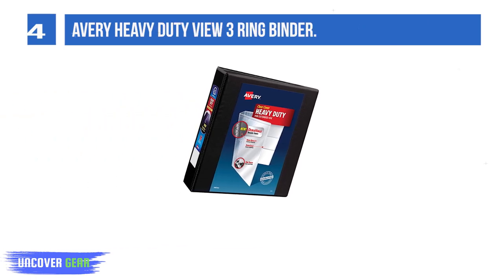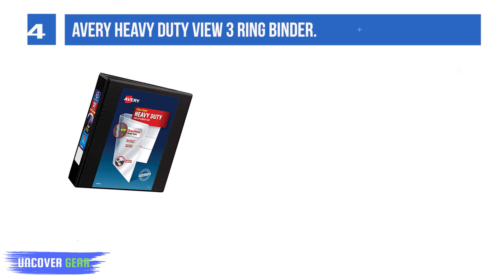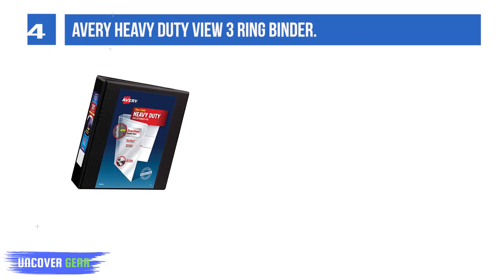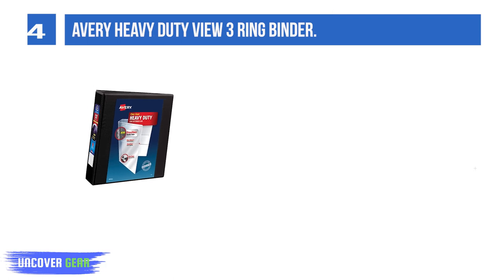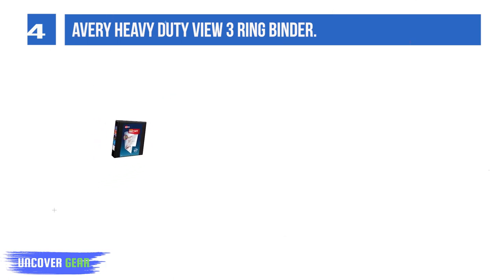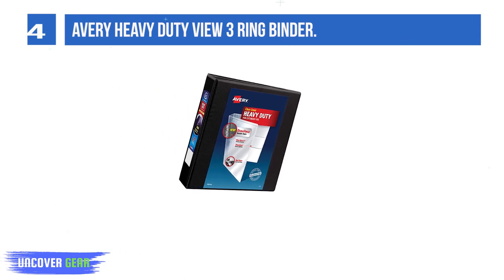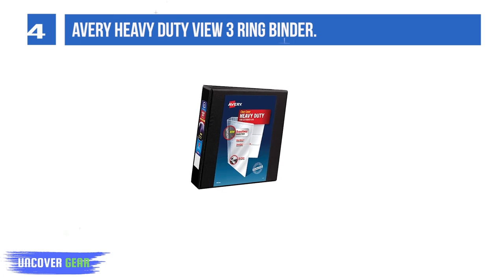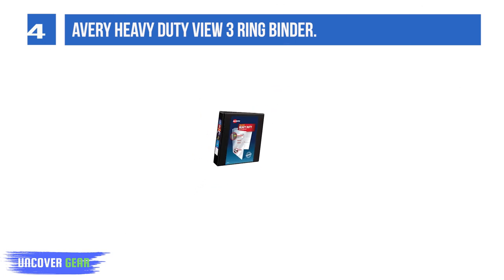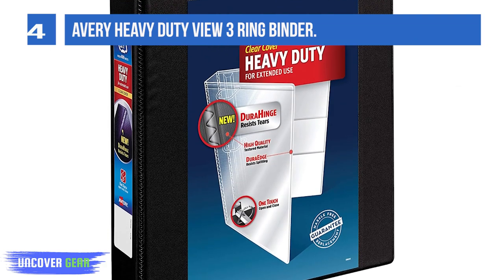List number four: Avery heavy-duty view three-ring binder. Easy D-rings hold up to 50% more than same-size round rings. New and improved one-touch easy D-locking rings open with ease and keep pages secure. Wide front and back binder panels fully cover standard dividers and sheet protectors. Organize and store loose papers in the four clear interior pockets. Gap-free ring design prevents gapping and misalignment of rings.